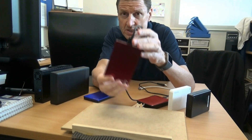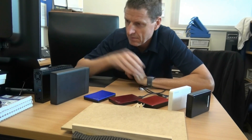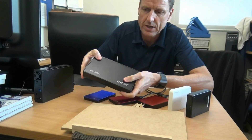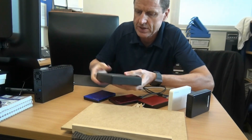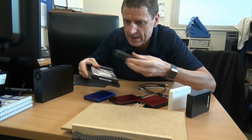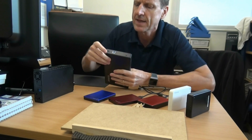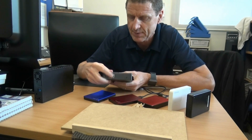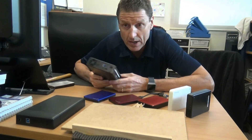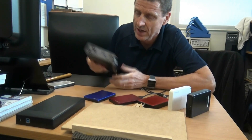Then we have the Seagate two terabyte — the lightest of the bunch, assembled in Thailand. If you want to go heavier, there's a product like this Orico outer shell where you buy the internal drive separately, put it inside the shell, and it has its own power base and USB 3 for high speed data transfer. We've also got another Buffalo here — a six terabyte drive with USB 3 and its own power source.